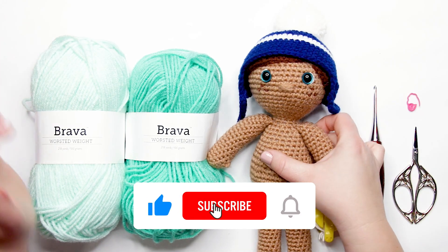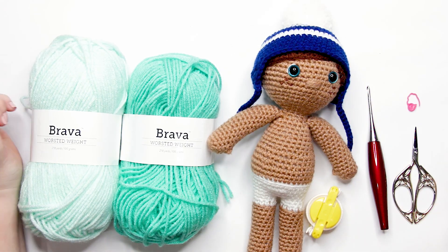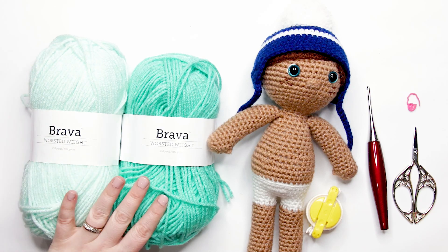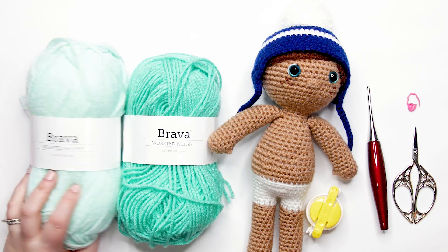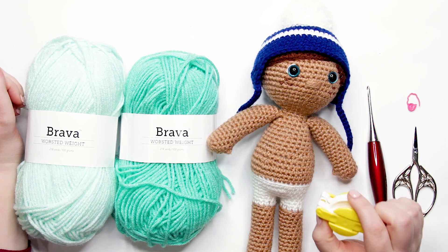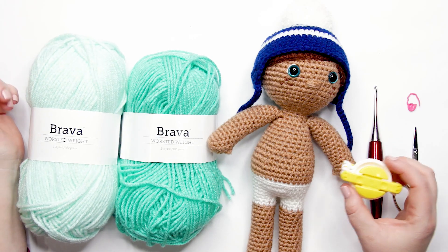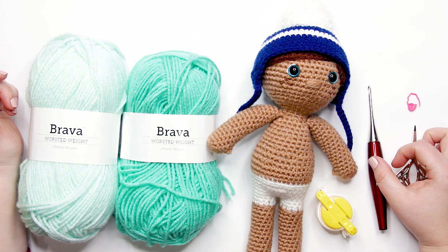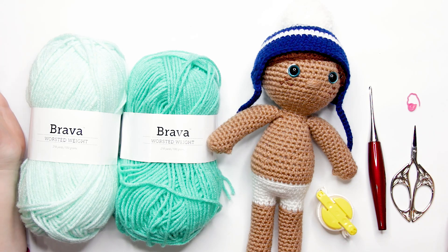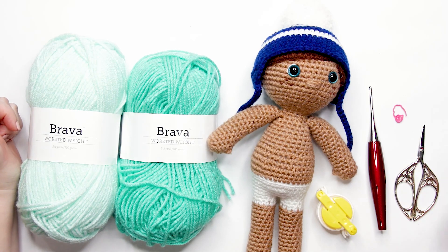So today we are going to be making this cute little ear flap hat for our Advent Adam dolls. To follow along with today's tutorial, you're going to need worsted weight yarn in two different colors of preference. I'm using We Crochet's Bravo worsted weight yarn in the colors mint and tranquil. You're going to need a one and five-eighths inch pom-pom maker — this is the yellow Clover pom-pom maker. You'll also need a three and a half millimeter or E crochet hook, a stitch marker, a tapestry needle, and a pair of scissors.